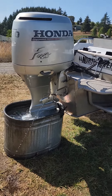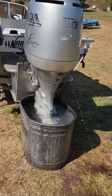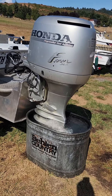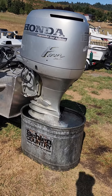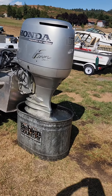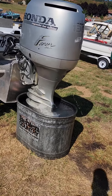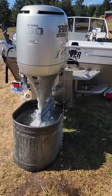Running this 2000 Honda 130 horse inline four-cylinder EFI four-stroke. On this motor I put new motor oil, new gear oil, new oil filter — I put the date on the oil filter, there's no hour counter on it — and new spark plugs. I drained the high-pressure fuel pump reservoir and there's no signs of water in there.